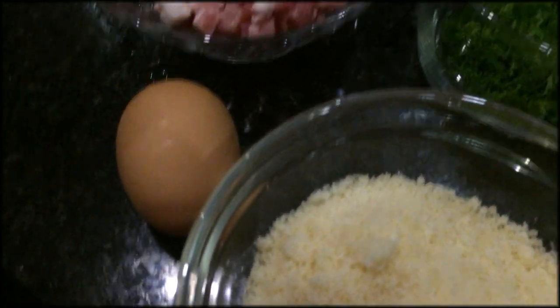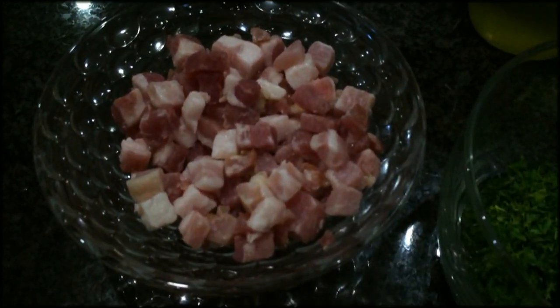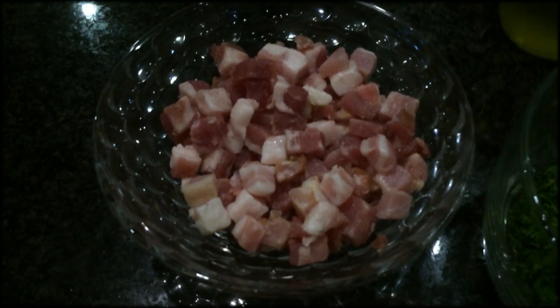You're going to need one egg. You're going to need a cup of chopped pancetta. I like using diced pancetta — I can dice it myself or you can buy it pre-diced.